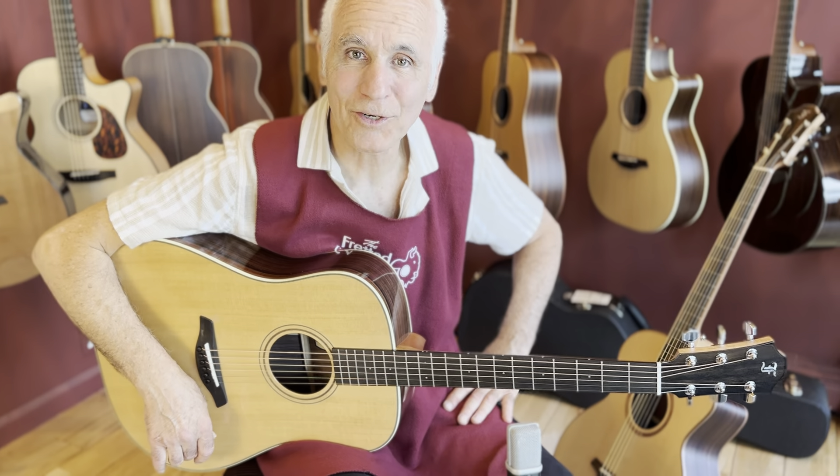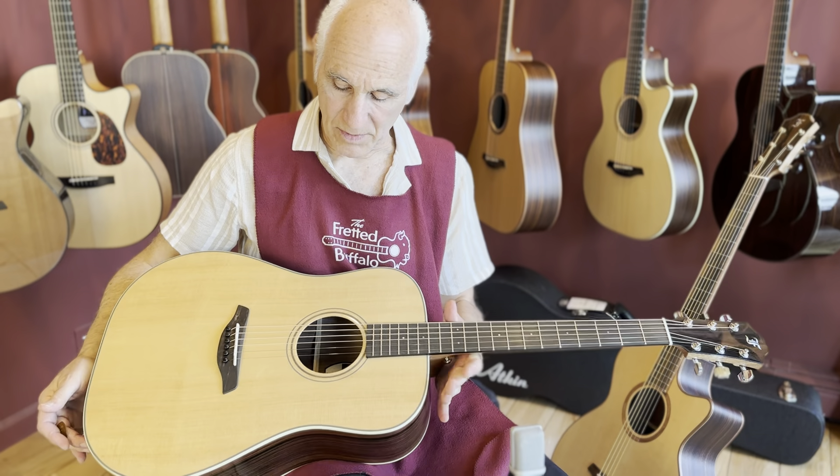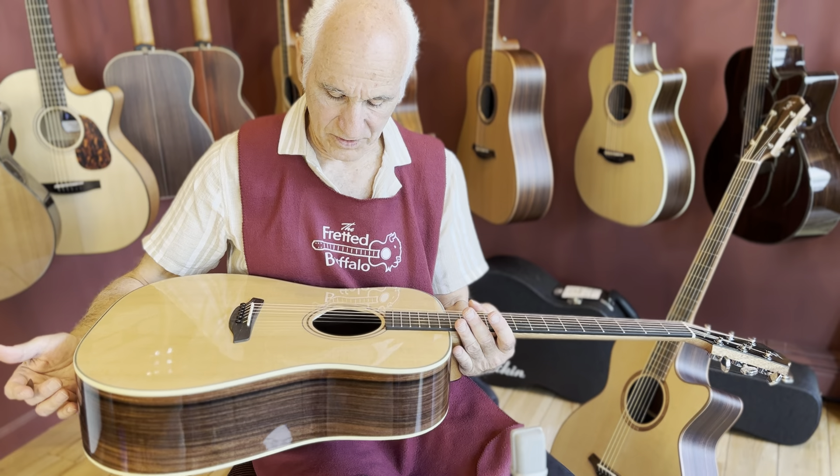Hey guys, how you doing? Girls too. Doug Yeomans here at the Fretted Buffalo. Got a beautiful Furch Dreadnought in my hand. This is a green 2024 SR. Beautiful, beautiful guitar.